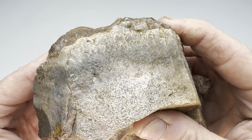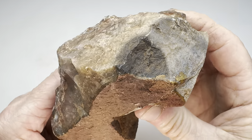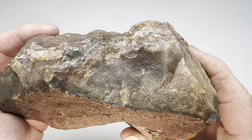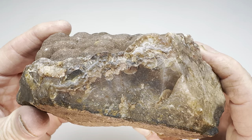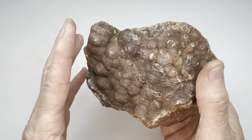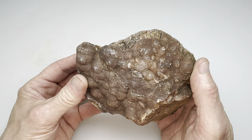It's clearly some kind of agate, maybe a sagenitic agate. I think that's what it is. It's a very odd shape, as you can see, but I believe it's going to be really beautiful on the inside. Well, let's find out. I'll go ahead and get this on the slab saw, get a few slabs off of it, then bring them back in here and show you what it looks like.